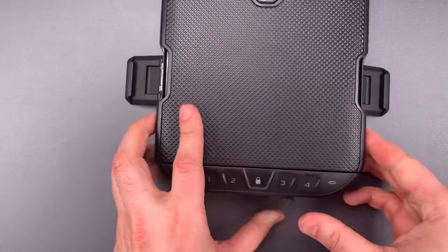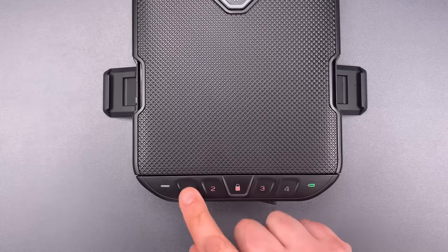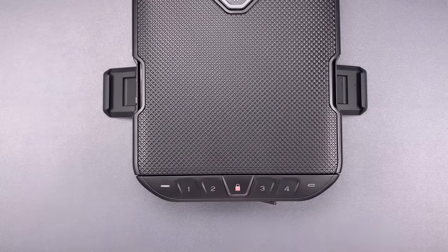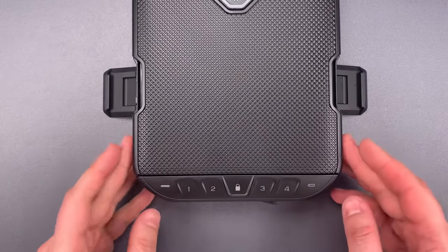I've changed the combination to one, one, one, one. Let's check the old combination — you see it does not work. And the new combination does.